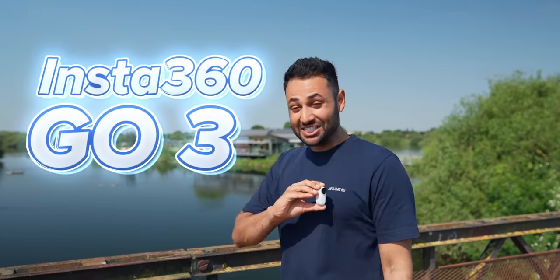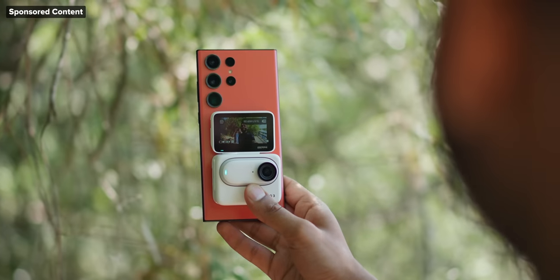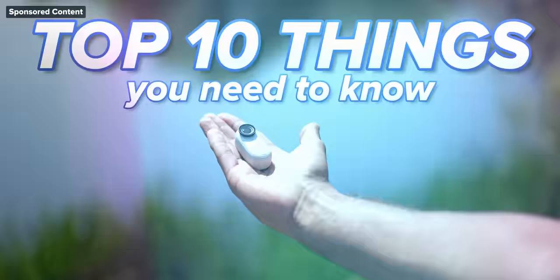The Insta360 GO 3 is the most insane example of how capable miniature tech has become. Every time this company releases a new version of this thing, you can't quite believe how much more they've crammed into it. Here are the top 10 things you need to know.